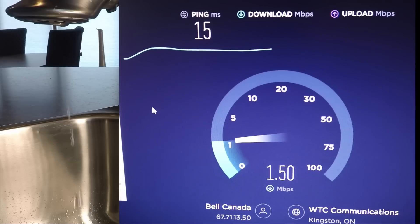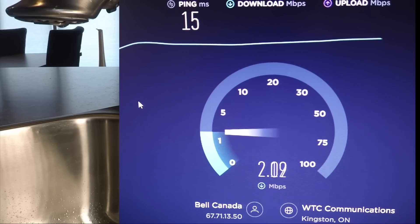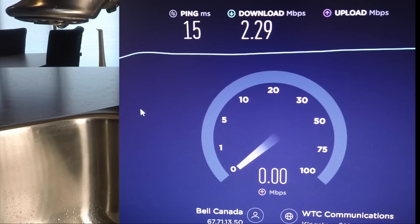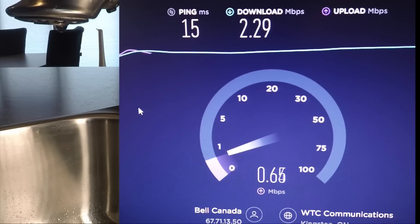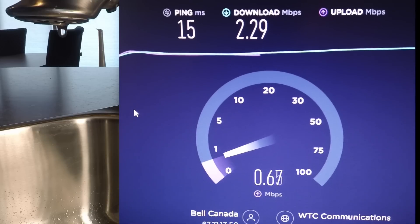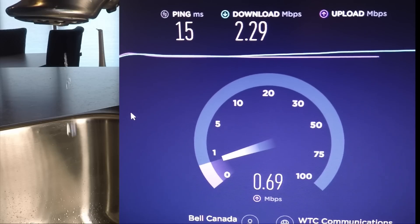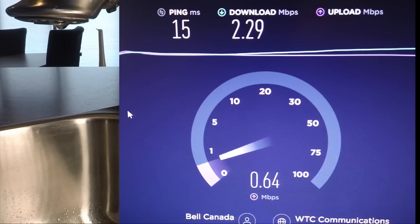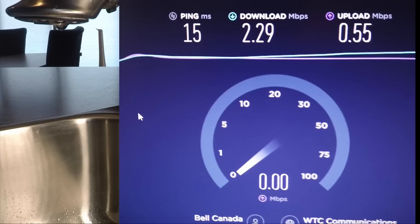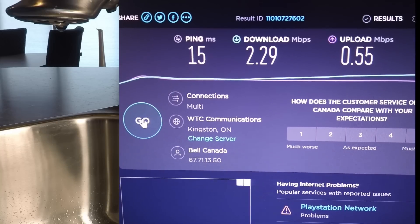15 millisecond ping — that's actually pretty darn good. This is about typical: 2.29 download. Looking like a great upload. 0.55 — that's pretty good for what we've been experiencing. We'll see what it is once we get Starlink installed.